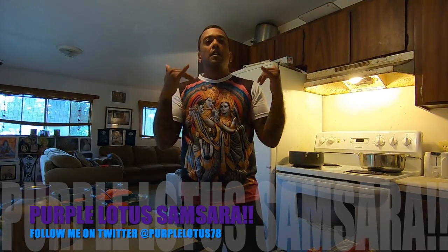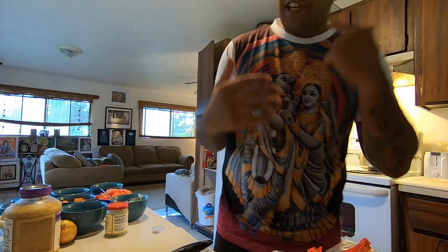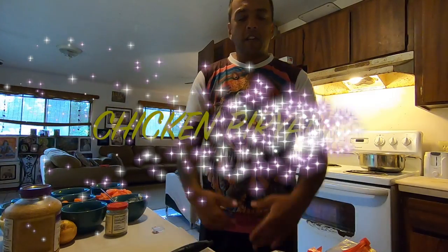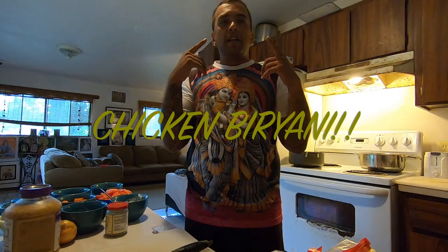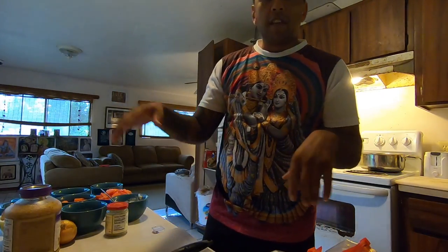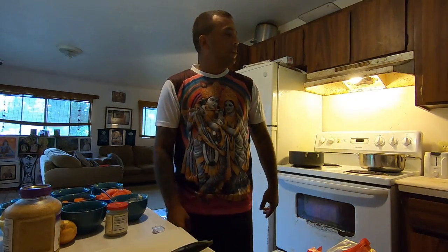Namaste, everybody. Prabhu Allahi Samsara here, and you are in my kitchen. Why are we in my kitchen? Because I'm going to make chicken biryani. I'm always making chicken biryani for my family. My wife loves it, kids love it, everybody loves it. I eat it all the time when I'm in India and I make it all the time at home — confidently enough where I can make it on video.